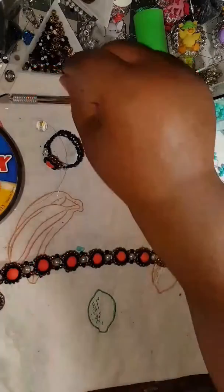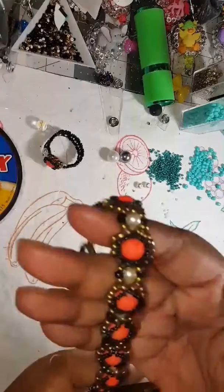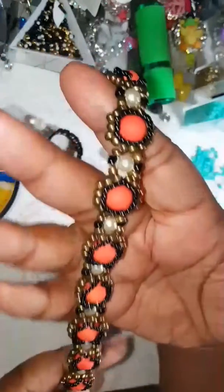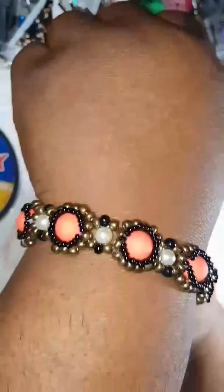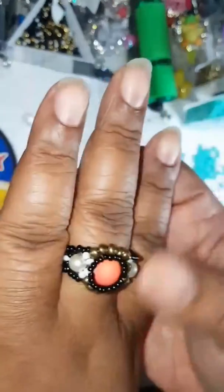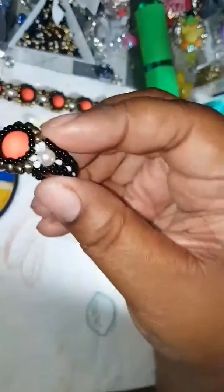Hi you guys, it's your girl Truly Jam back with another video to show you guys how I make my jewelry. Here is a bracelet that I made last night, which was Saturday, and it came out so beautifully. I love this — they're really pretty, but the bracelet goes on like this. And I made this last night, and here's the matching ring. My finger's pretty big, you guys, but this is the beautiful ring that goes to the beautiful bracelet. But today we're going to learn how to make the ring.